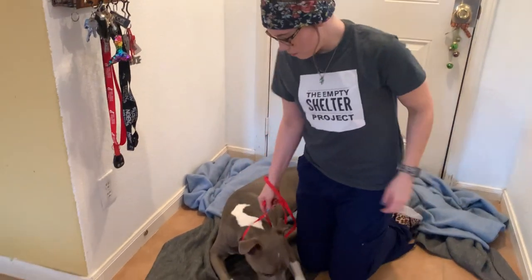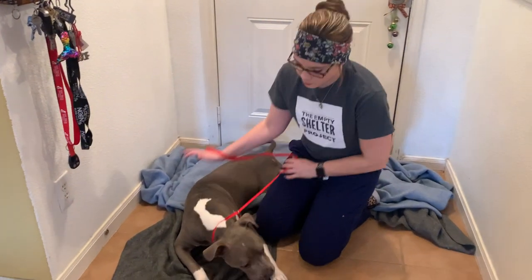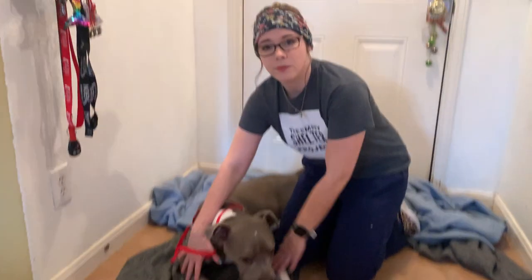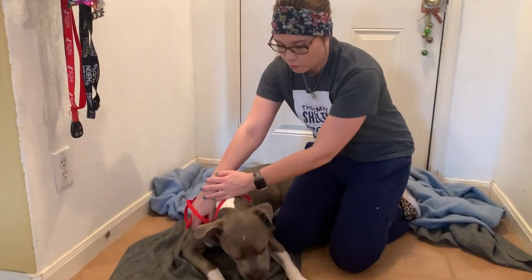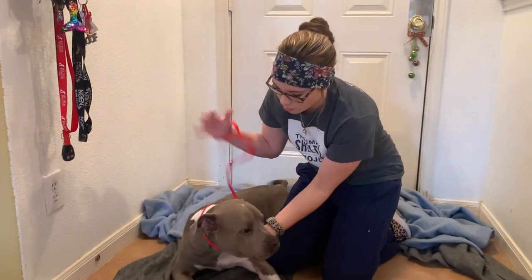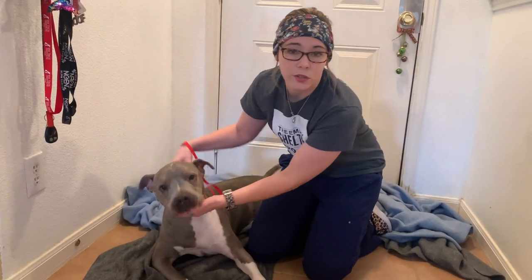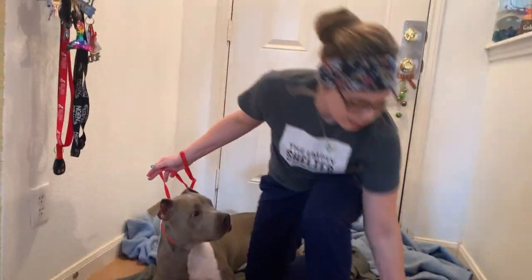Now he's in sternal recumbency. We can use this position to acquire blood from either his cephalic veins — whether it's his right forearm or his left — but also from his jugular vein if we were on a table, which we're not going to do right now. So we're going to do our sitting jugular vein.